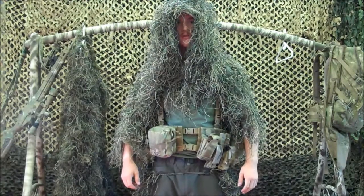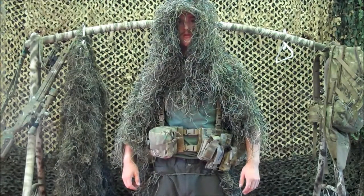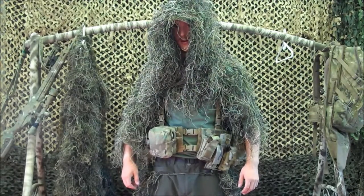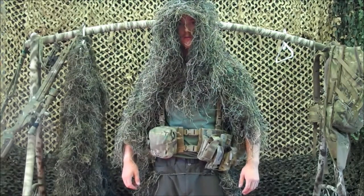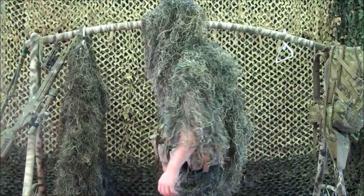Hi, and welcome to this edition from Pocket Gilly Ponchos, where we make the only Gilly Ponchos that are large enough to get the job done, and yet compact small enough to fit inside a large pocket. Today we're going to look at the Sniper model.